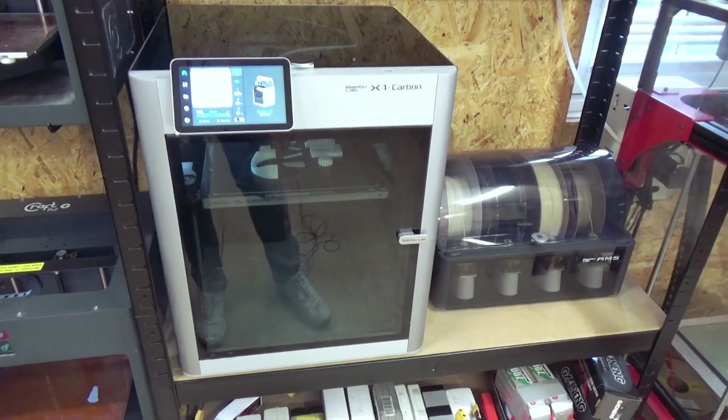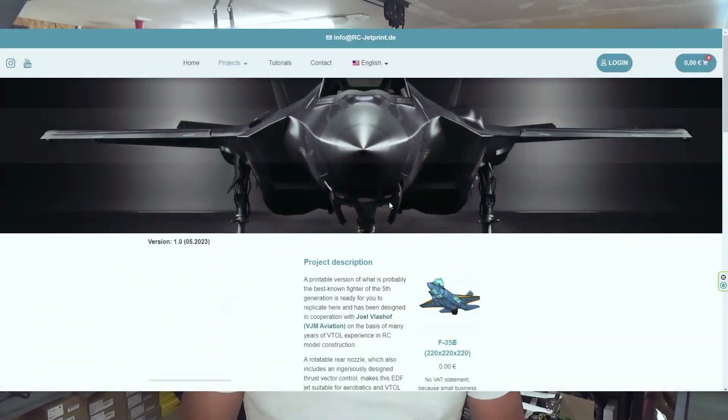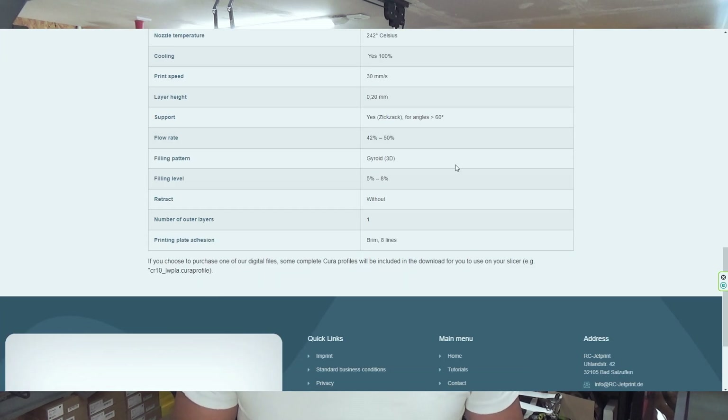For making and printing this fuselage we are going to use lightweight filaments from ColorFab — I will put a link in the description. In each video we are going to use different brands of printer, and in this video we are going to use the Bamboo Lab, which is also the sponsor of this video. On our website you will find different settings for printing with lightweight filaments, and all the parts you need are also on rcjetprint.com under the F-35 section.